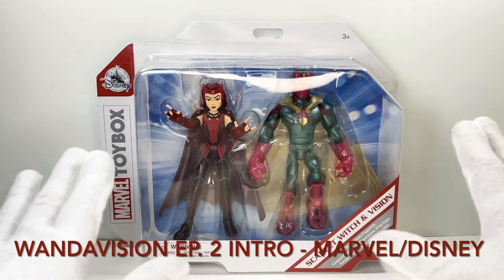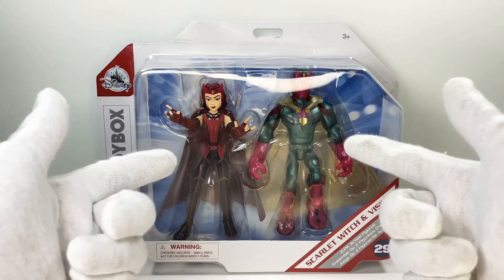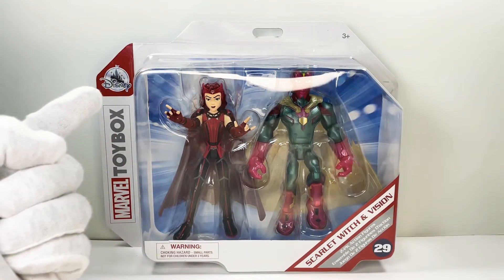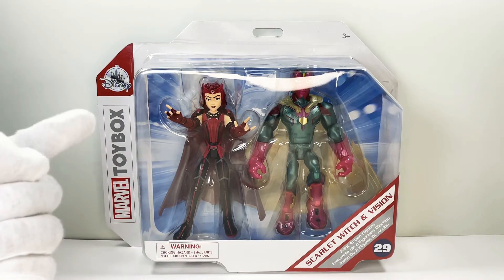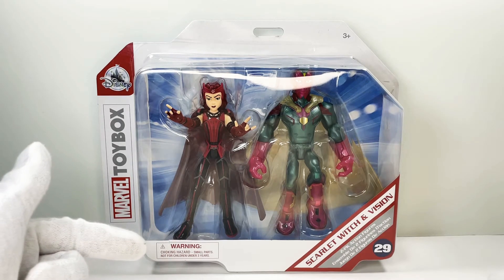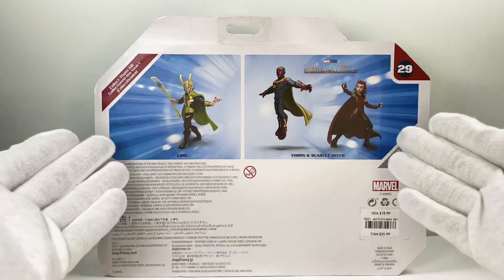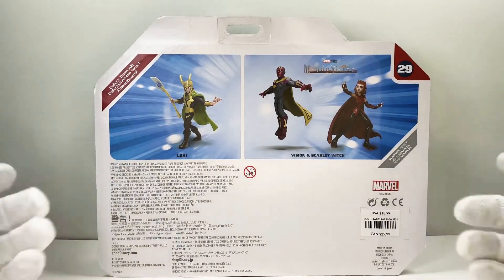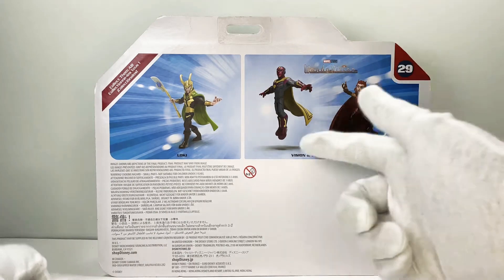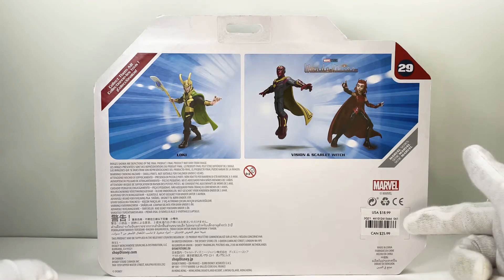Alright, the excitement rages on as we take a look at the packaging — nothing we haven't seen before. We do have that box window giving us a preview of the figures inside. Sadly no accessories this time around. We have the Disney Castle logo as well as the Marvel Toy Box logo on the left. On the bottom right we have Scarlet Witch and Vision's names — just their capes as accessories. They are number 29 in the wave. A quick look at the back shows everything else in this wave, the Disney Plus wave. We have Loki — haven't seen him and I'm not sure if he's out yet. Here is the WandaVision two-pack and here's what they retail for in Canada and the US.